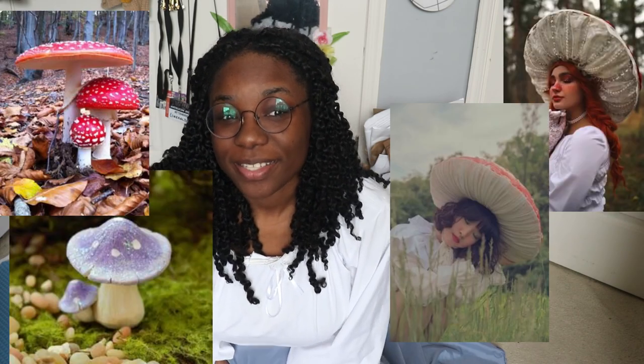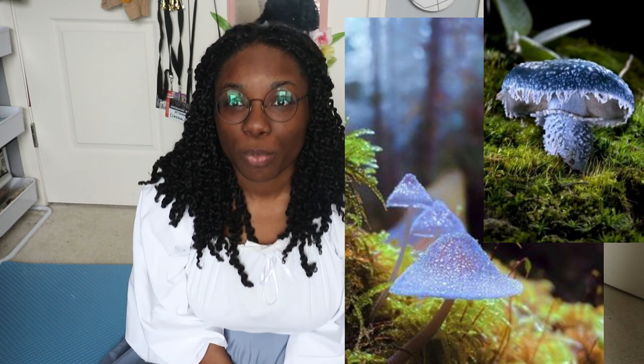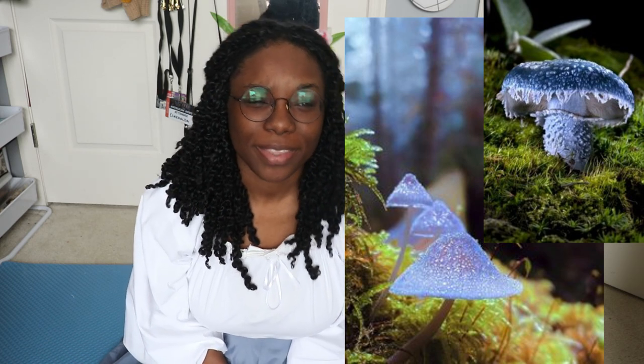Good morrow fellow travelers and welcome to another video. Today I'll be making a mushroom hat. I know I'm a little behind on this trend of mushroom hats because I didn't see them at the time, and I saw them and thought they were really, really pretty. So I looked up some mushroom hats and got inspired by two mushrooms I saw on Pinterest. They're just so pretty — blue and white.